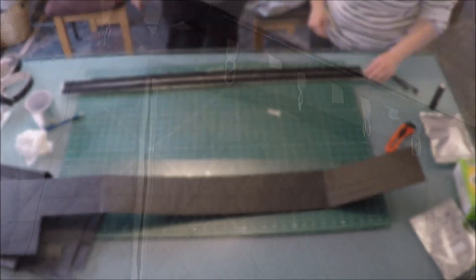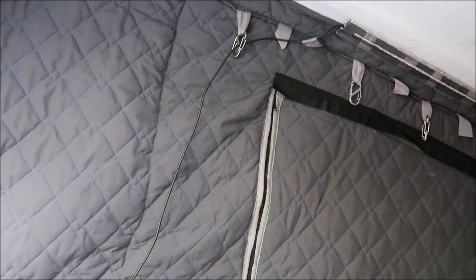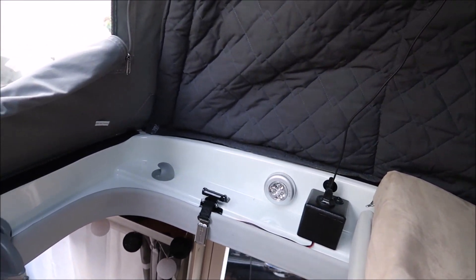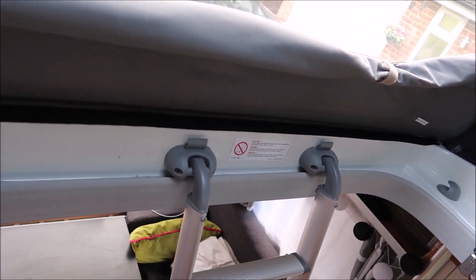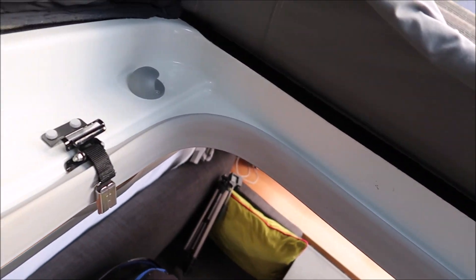All I've done here is pushed the light strip onto the ceiling and because of those hooks in the velcro it stays in place, then plugged it into this new USB outlet. We've installed one of these on each side of the roof bed so that each boy has a fast charge and a normal socket. They're daisy chained so the cable from this side goes around the roof bed perimeter hidden under this rubbery trim and into the other socket.